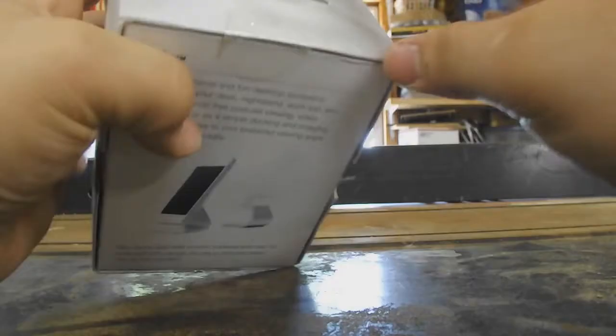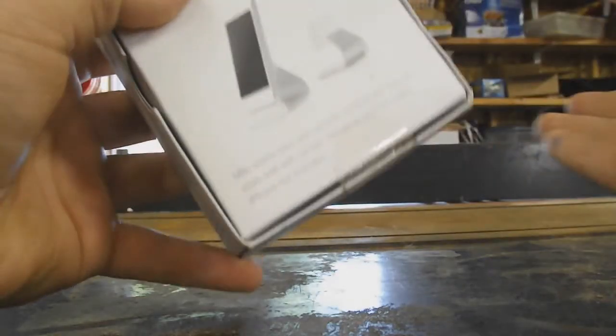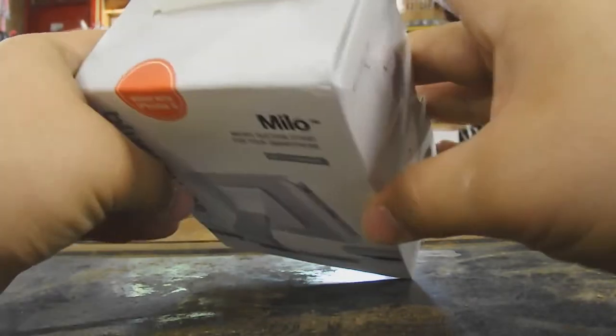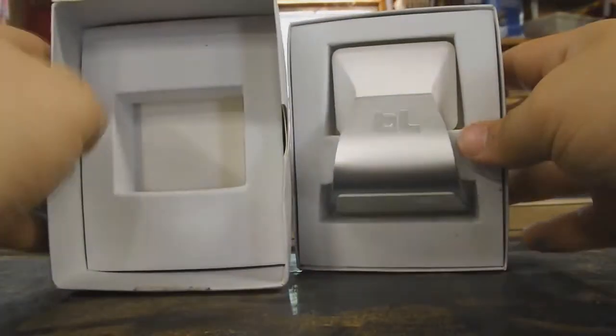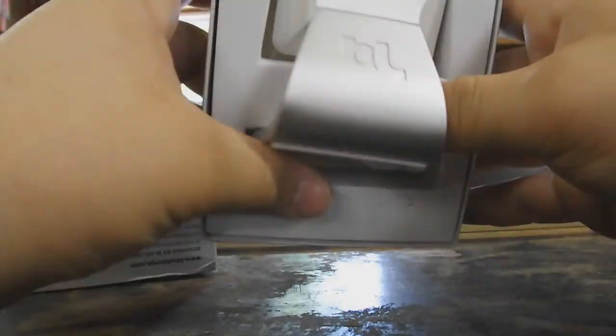So we're going to head into the box now. I've already opened it on the back. Now UPS did a very bad job at handling this — as you can see, the box is a little bit bent right there and a little bit bent on the top. I didn't do that. So we're just going to open up the box and already we are greeted with the Milo stand, and it is beautiful.